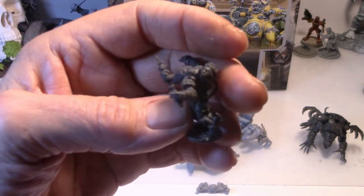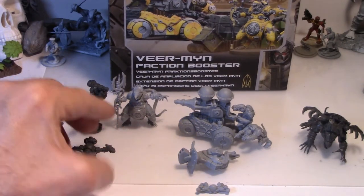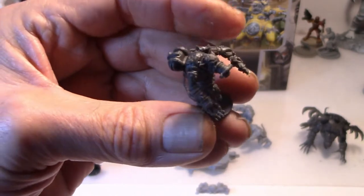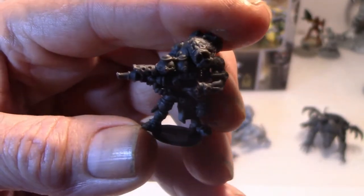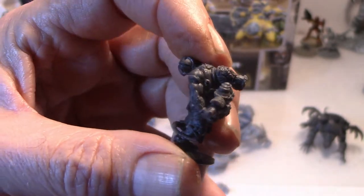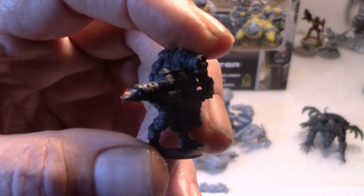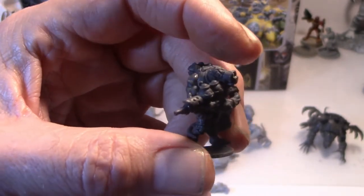They're all a little different. I did clip some of the plugs - they've got a peg and hole system, and if you want to go ahead and clip that peg off you'll get more variety with your posing. Then you've got the heavy spitter guy - nice gas mask on the rat face, little rat tail that whips around. The tails are specific to the body, specific to the tail, on how to put this guy together.